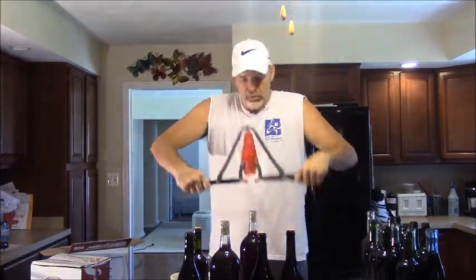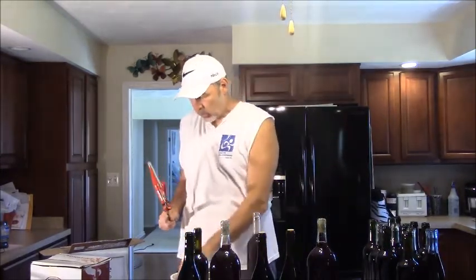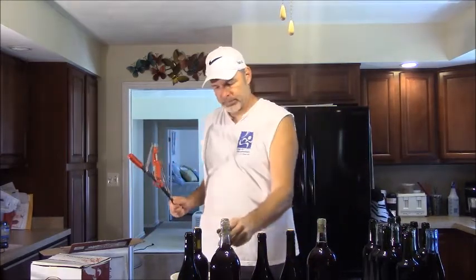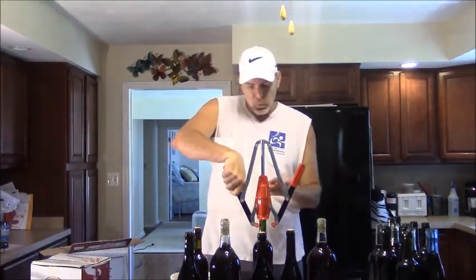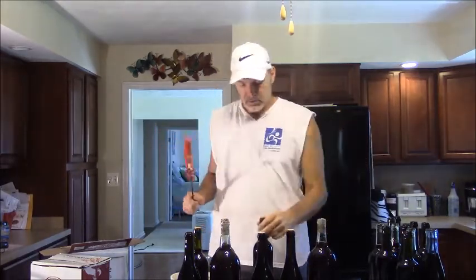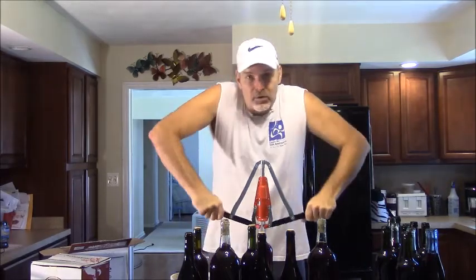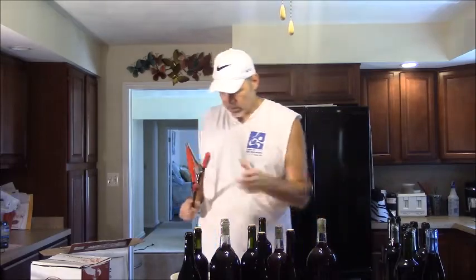Pretty much any fruit works. If you're using regular fruit, you want it very, very ripe. For example, you can make banana wine, but you want the fruit the way you'd want bananas for banana bread — borderline way overripe. Because that's where all your sugar is going to be, and sugar is the main ingredient in fermentation.